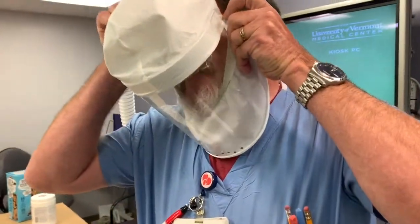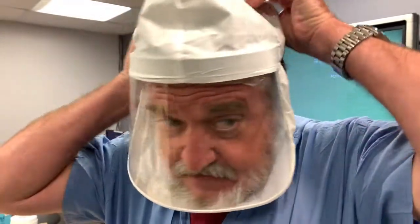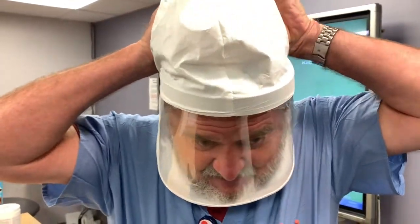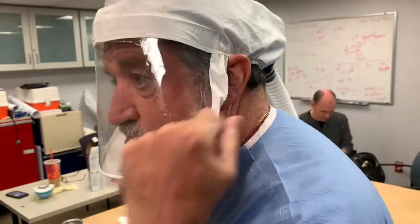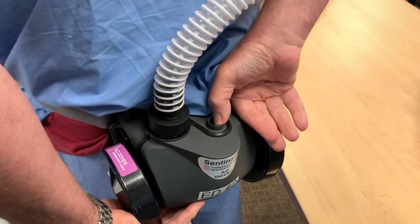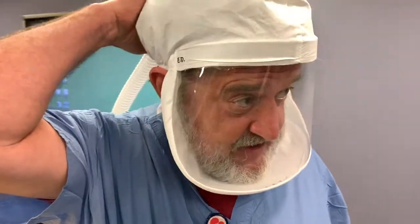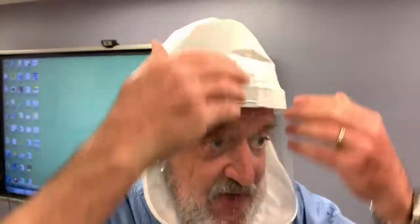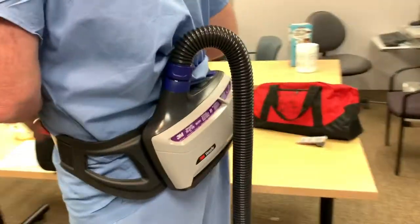When you put it on, you want to put your pin in first. Then you want to press the on button, which is right here. I now have filtered air coming into the back of my head, flowing down over my face, and exiting here. We also have several new ones which have a different centerpiece for the tubing and headset.